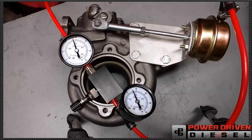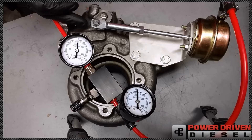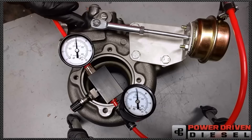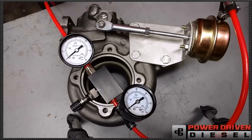A little bit more — now you're up to 30 psi, it's got a lot of travel. How much do we need for max travel? 35 psi. After 35, it traveled no further. So this thing reaches max travel at 35 psi — that's maximum wastegate potential of this turbine housing at 35 psi.